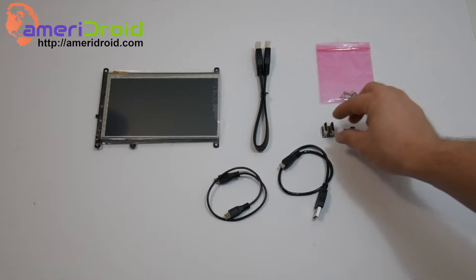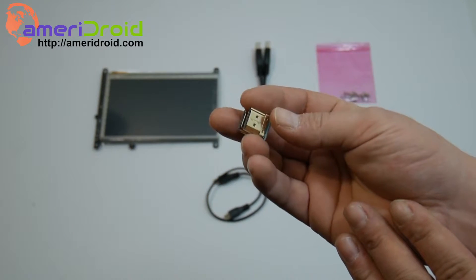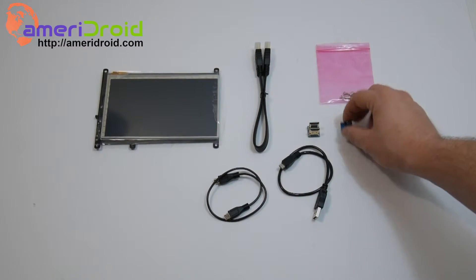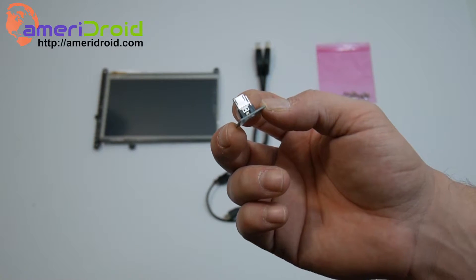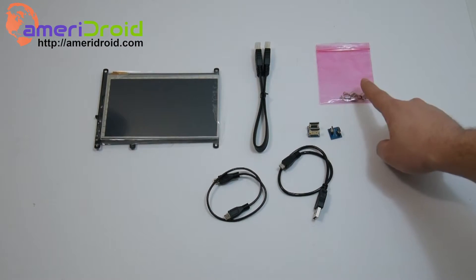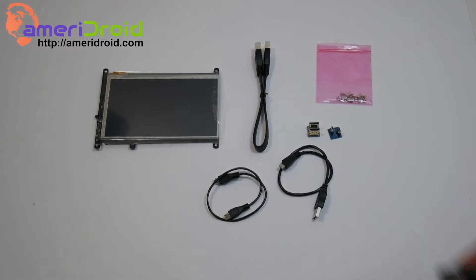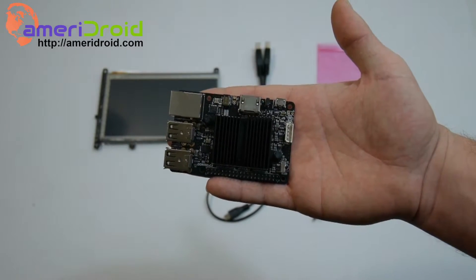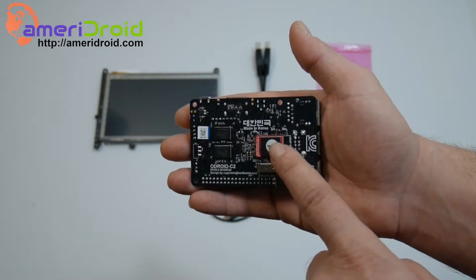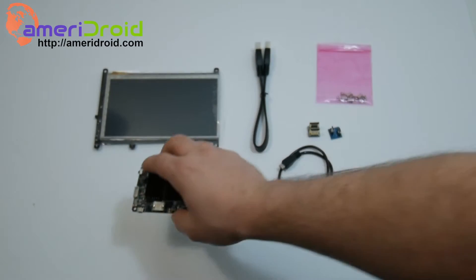I've laid out all of my components. First up we have the HDMI adapter — this is a dual full-size HDMI adapter that will connect the Odroid C2's HDMI to the screen. We also have the micro USB which will transfer touch and power to the LCD screen from the Odroid C2. In the bag I have my screws and standoffs, and all you'll need is a Phillips screwdriver. Here's my Odroid C2 with Android pre-installed on a 16GB eMMC module. If you're using an SD card that will also work, but I definitely recommend eMMC as it's much faster.